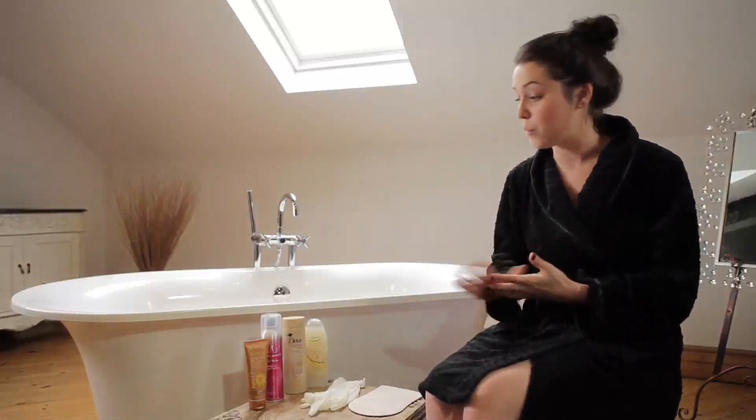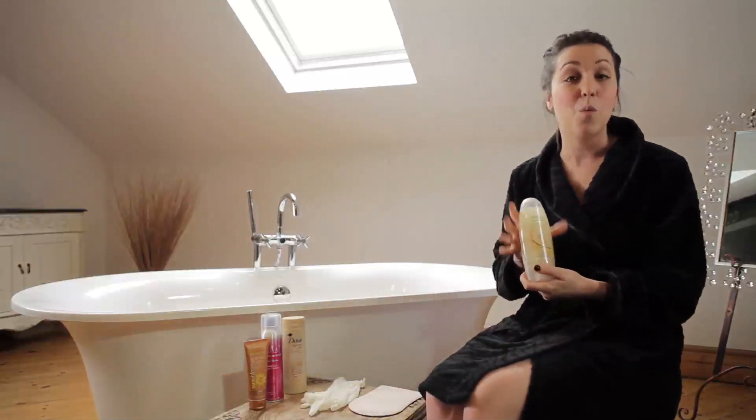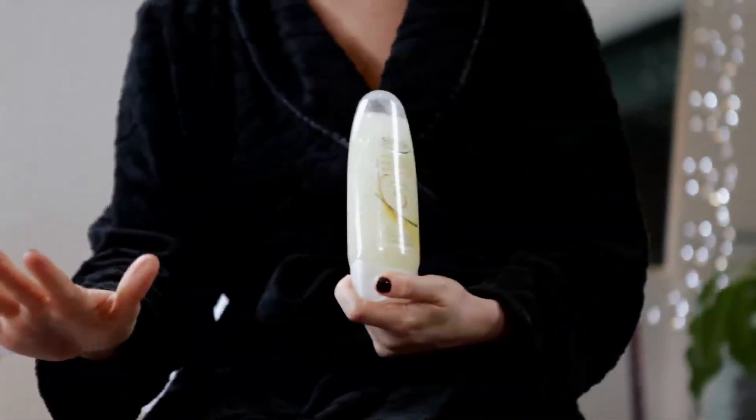Firstly, preparation is key — you need to exfoliate the night before. You can do this using a body wash such as this one. What this does is it gets rid of any dead skin cells and leaves the skin free from any residue.